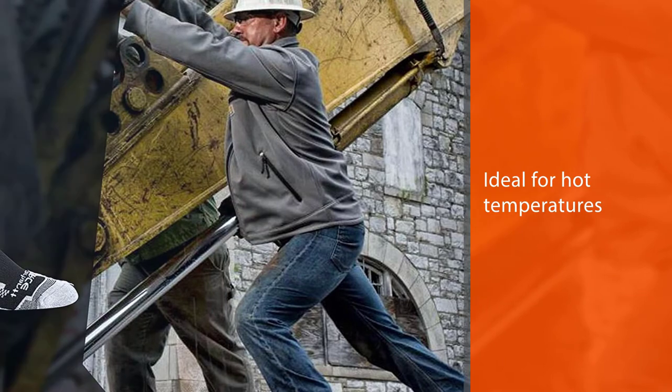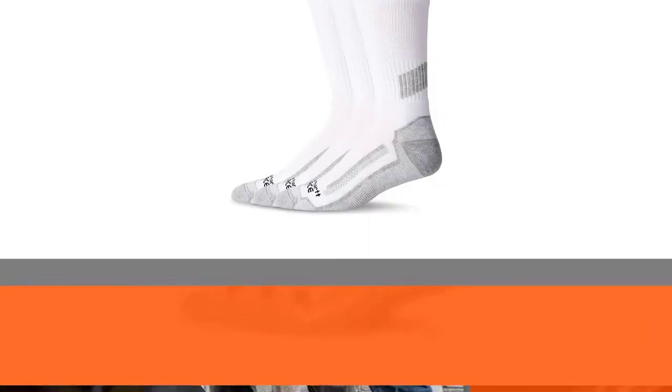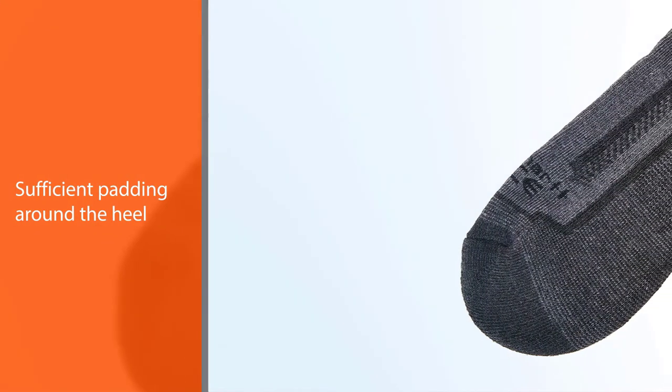There is sufficient padding around the heel and toes to prevent any abrasions, and the heel is reinforced and padded for comfort. These socks rise to about 10 inches, which is enough for full coverage and support. They are lightweight, breathable, and practical.